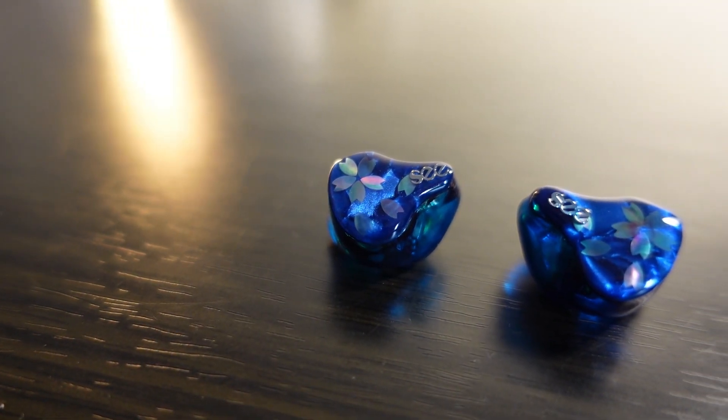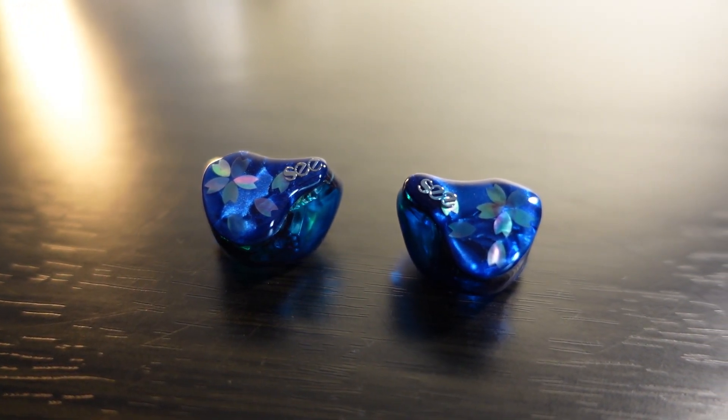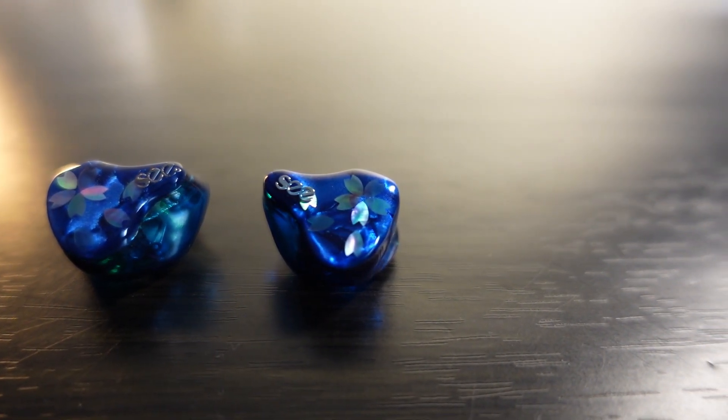A lot of fans, when they saw the pictures released, thought the faceplate might have a design similar to the Kumitate Radon — but it's not. Still, I like it, because it's not using the carbon fiber faceplate that's very easily accessible nowadays, nor the gold flake designs that are getting kind of boring. This time they're using a flower design, and it's quite nice — really quite nice, though not quite at the Kumitate level.